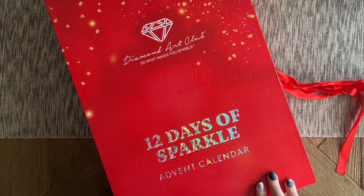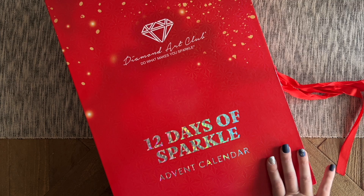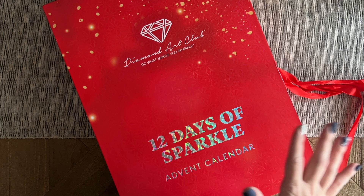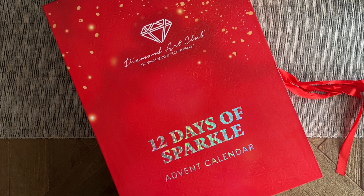Thanks to Diamond Art Club for doing these. Just so you know, while I am an affiliate for Diamond Art Club, I did purchase this myself — I had to hop on at release time and rush through checkout to snag one. But I still want to let you know that affiliate relationship is there. If you want to see lots more diamond painting content, hit the subscribe button and give a thumbs up on your way out if you enjoyed this video. Thanks for joining me — I hope you have a wonderful start to your holiday season. Have a wonderful day, my friends!